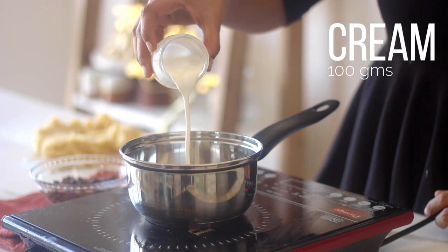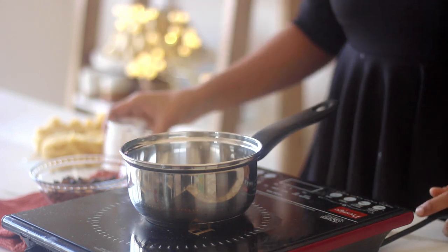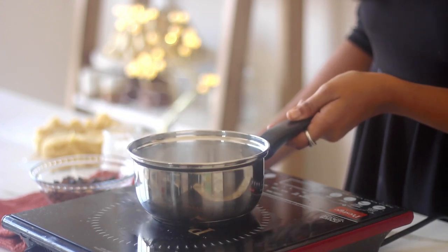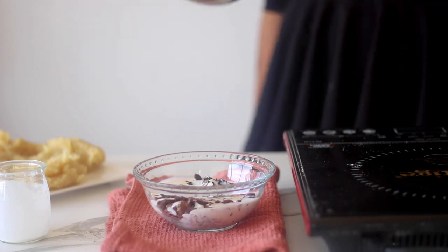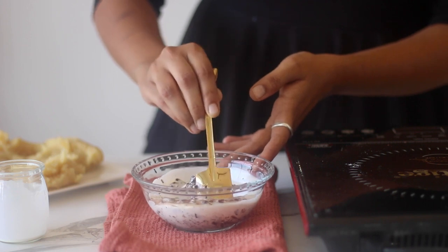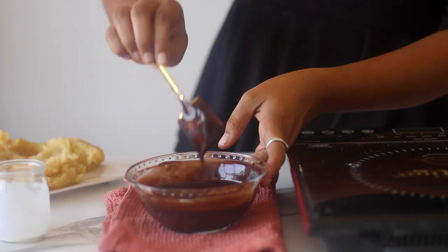To make these perfect churros, we start with preparing the chocolate sauce, which is basically ganache in a 1:1 part ratio. In a saucepan, bring the cream to a boil — I am using Amul fresh cream here. Then pour it over the chopped chocolate using a combination of milk and dark, but you choose your favourite. Let it sit undisturbed for a minute and then stir to make a homogenous mixture.